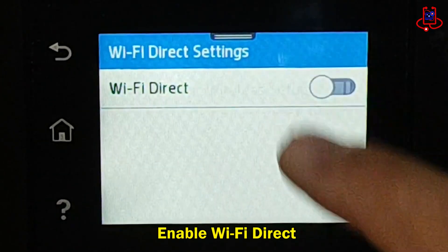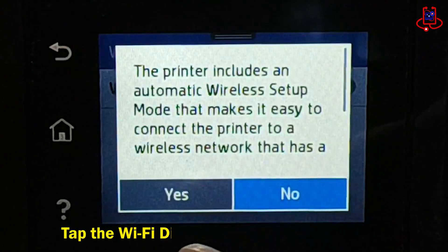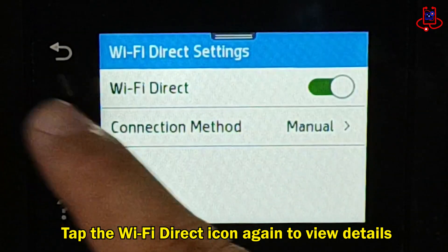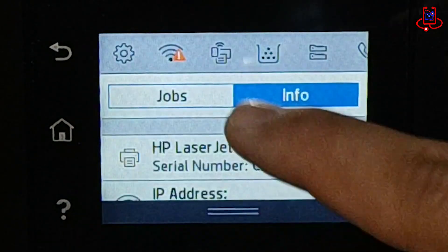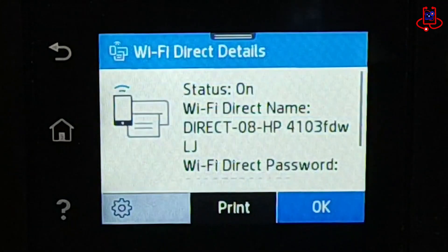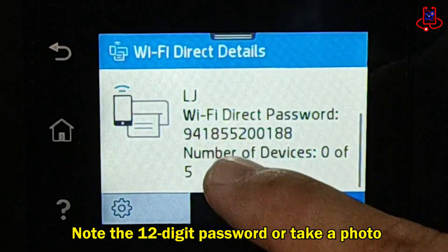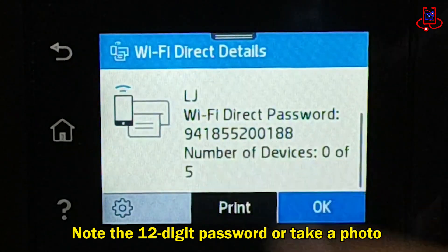Now, easily turn on Wi-Fi Direct. Once Wi-Fi Direct is on, you can easily see its password by tapping the Wi-Fi Direct icon again. You'll see a 12-digit password — write it down or take a picture so you can easily enter it on your phone.